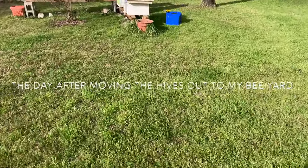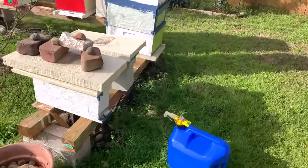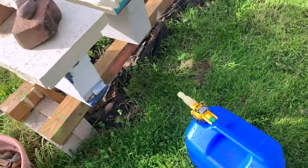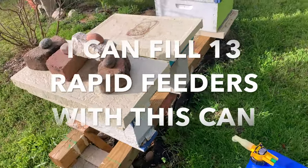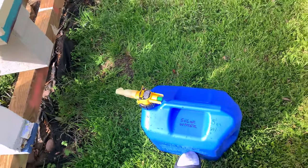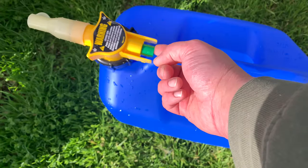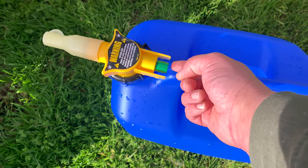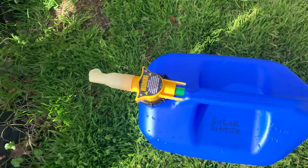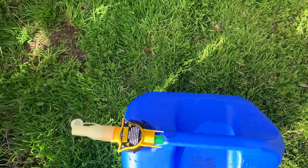The other day I went through all these hives and emptied all the dry sugar out of them. I pre-mixed some two-to-one sugar water and I'm using this five-gallon gas can — but it's a sugar water can now. You just hit this button and it comes out, which makes it really easy. It's better than carrying around a five-gallon bucket.